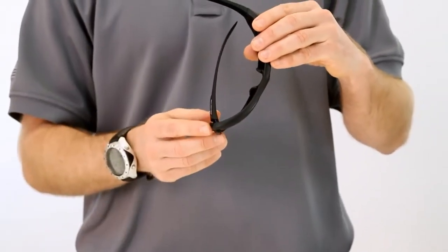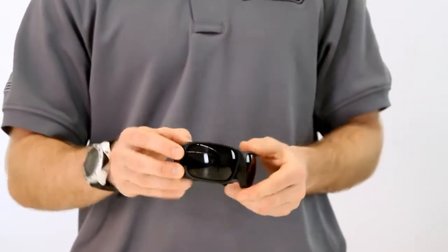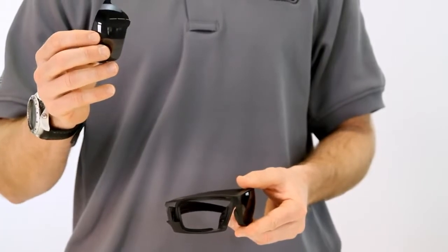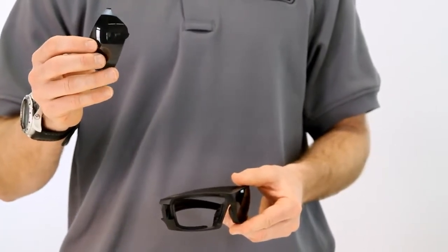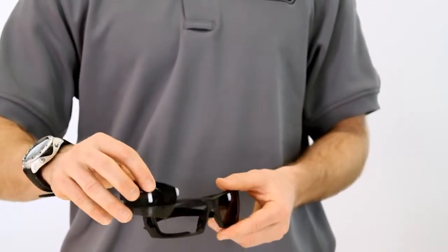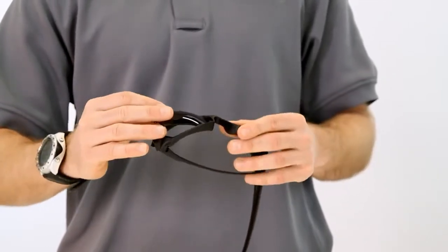Now the lens is unlocked and can easily be removed simply by pushing forward and pulling the lens out. To place the lens back in, start with the innermost top lens tab inserting into the top corner.